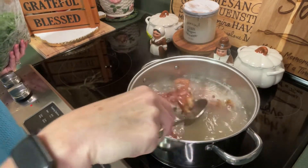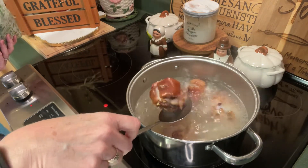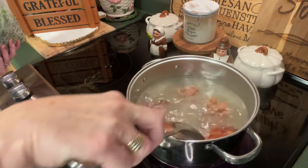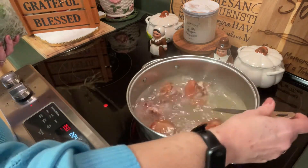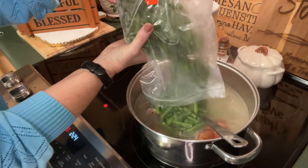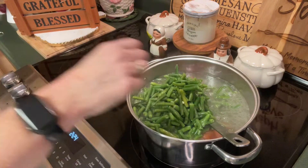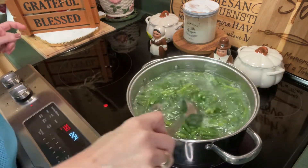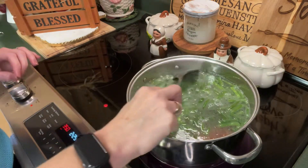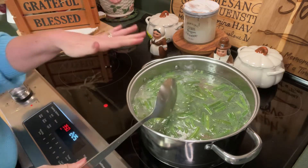Our ham hocks have been cooking for about 30 minutes. You can see they're starting to break open — where I scored that edge it's helping all that wonderful flavor come out even more. We've got this beautiful stock infused with that smoky ham flavor. Now I have four pounds of fresh green beans I just purchased from the farmers market. I'm putting them straight in and we'll reduce the heat to medium-low.